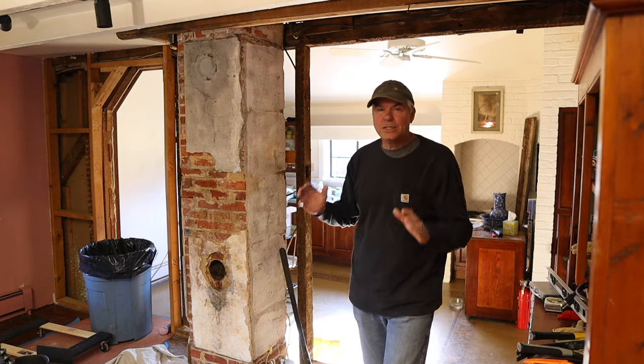The old brick wall is gone. We've cleaned up a little bit and now we are getting closer and closer to the actual installation.